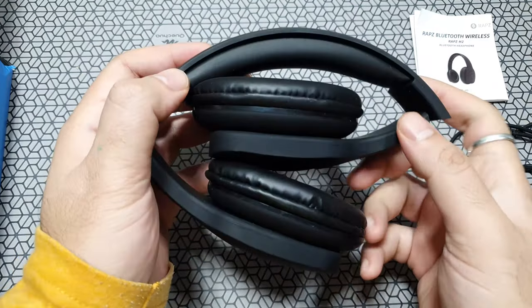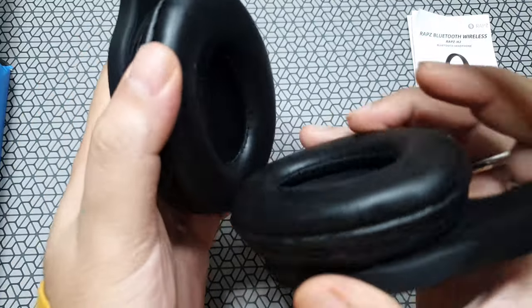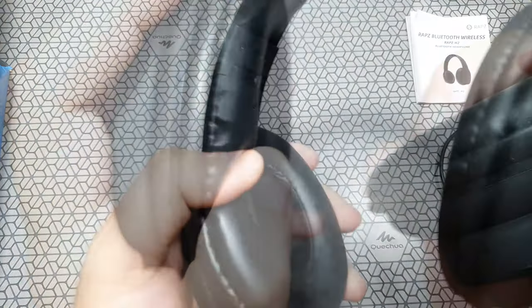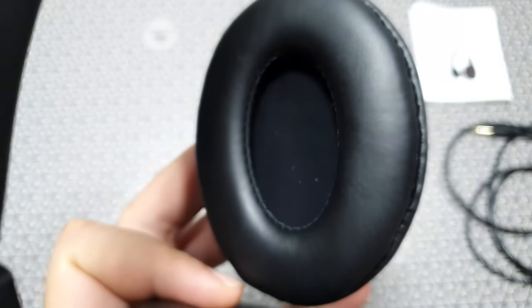The ear muffs or ear padding is really nice. It's not protein leather but it's got a good soft material on it, and they're a decent size. It should keep you comfortable for long durations easily.